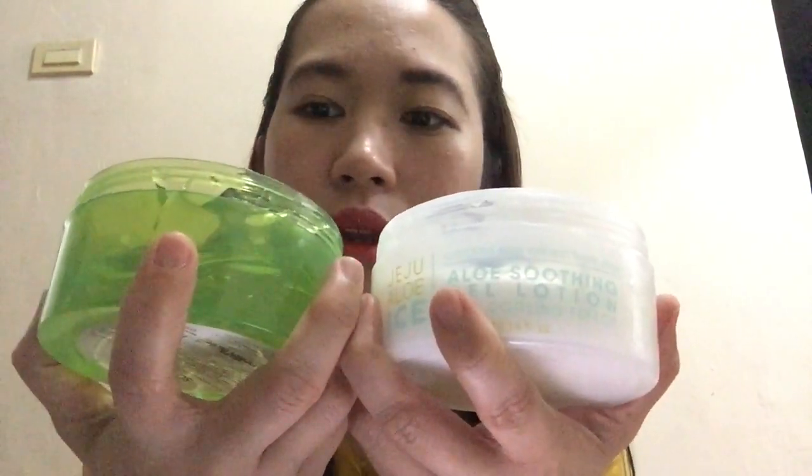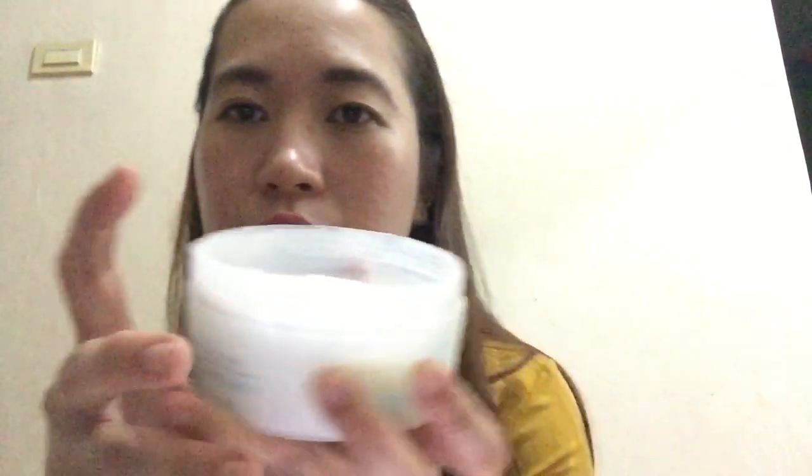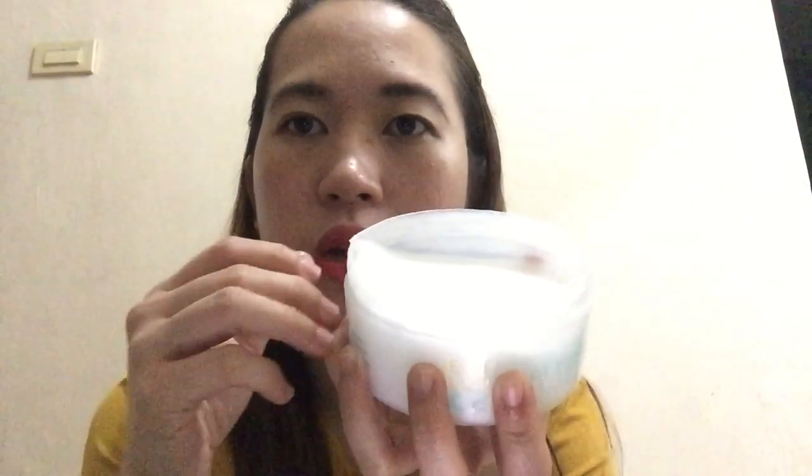Then, itong si Soothing Gel — Aloe Vera. Pwede mo din siya ilagay sa ref, malamig din naman pag nilagay mo. Ang gusto ko lang dito kay Jeju Ice, nagkakarelax siya. Nakakarelax pag nilagay mo sa mukha — parang naglagay ng lotion. Usually ako hindi ako naglalagay ng powder. Ang effect neto, parang naglagay ng powder kasi kulay puti siya, so medyo malalighten yung face mo. Hindi katulad netong — medyo clear siya. Wala namang so much difference pagdating sa dalawa.